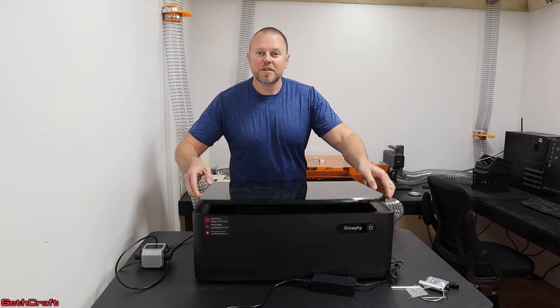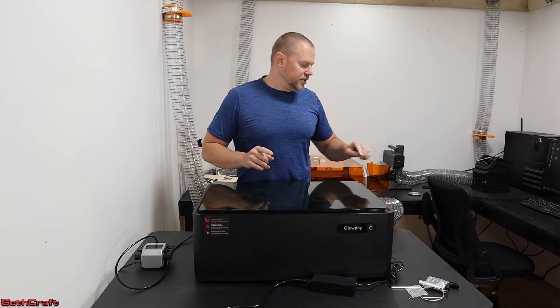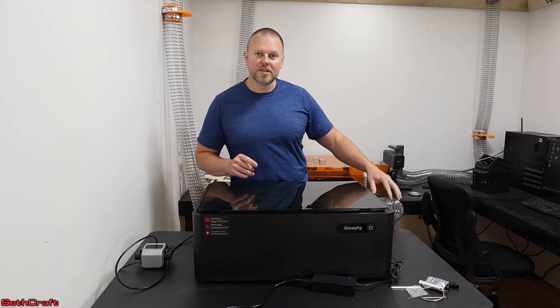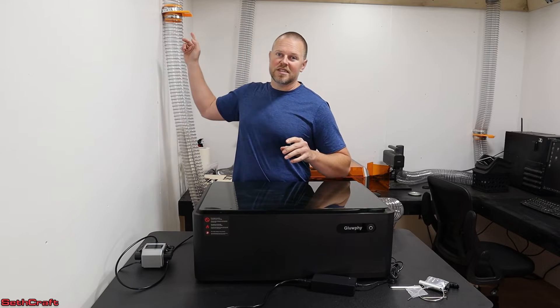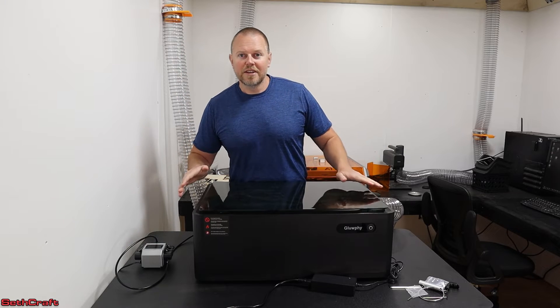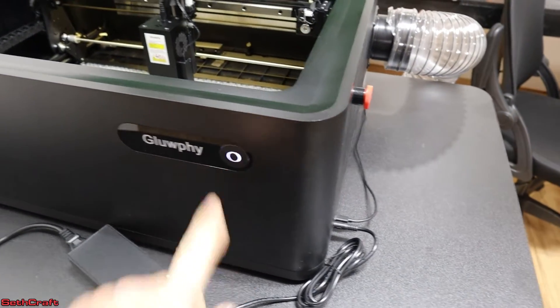I found out that it's important to put the honeycomb cutting base into the bottom of the unit before putting the laser on — otherwise it won't be able to fit in there, so keep that in mind. I also have the exhaust pipe hooked up. This unit came with a three-inch pipe, but I have replaced it with a four-inch one to hook up to my system. Now that I have the laser all set up, let's cut our first project — I need to make a light switch plate cover. Let's get the design loaded up in Lightburn and cut that on the Gloofy laser.